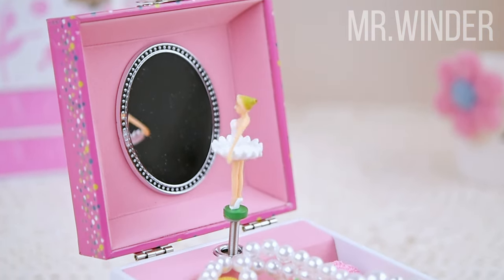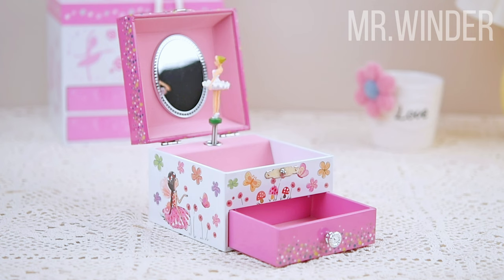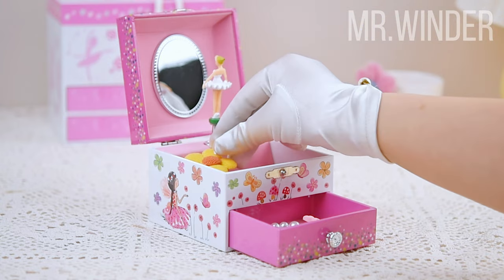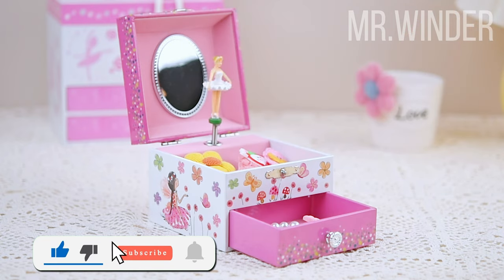Hello everyone, today I will introduce a small musical jewelry box to you. This ballet girl music jewelry box is a charming gift that is perfect for little girls to store their small jewelry. Its exterior is decorated with a combination of flowers, fairy and butterfly designs that are very delicate.